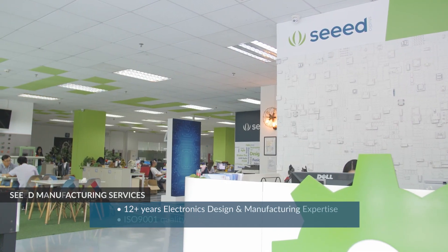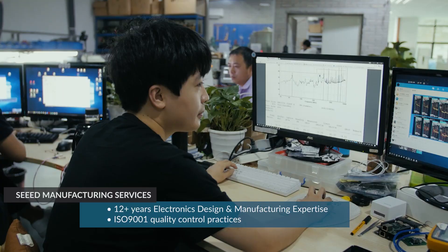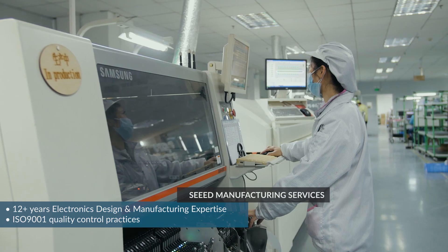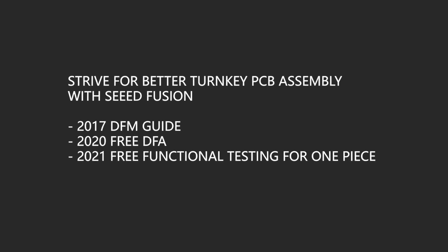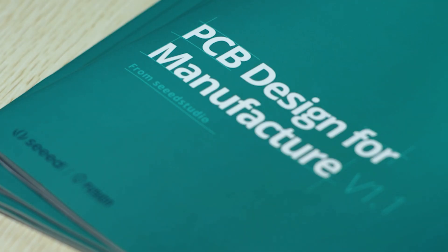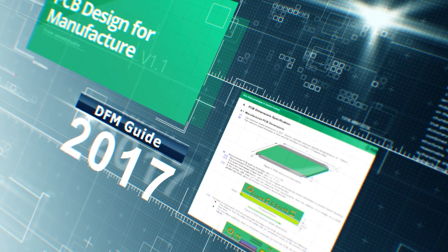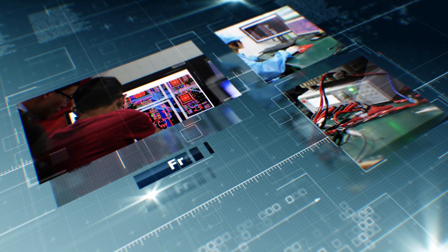Seeed has extensive experience in electronics design and manufacturing and adheres to strict ISO 9001 quality management standards. Seeed is committed to providing resources and value-added services to empower our customers. In recent years, we provided the Design for Manufacturing Guide free and introduced free Design for Assembly review for every PCBA order.